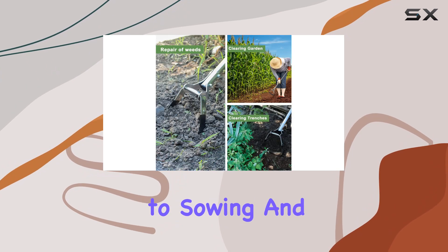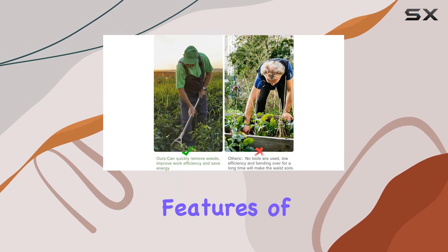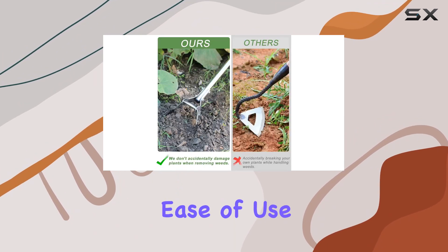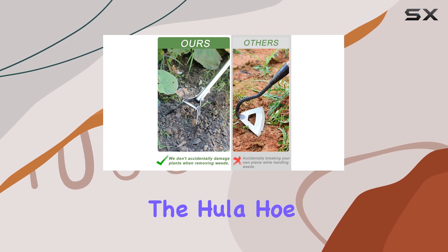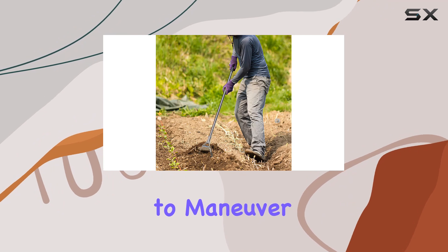From weeding and loosening soil to sowing and planting vegetables or flowers, one of the standout features of this garden tool is its ease of use. Despite its robust construction, the hula hoe is incredibly lightweight, making it easy to maneuver through the soil.